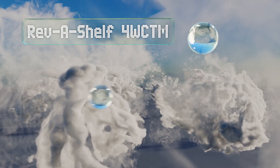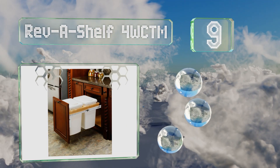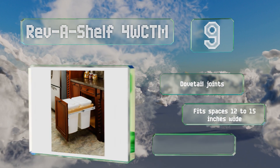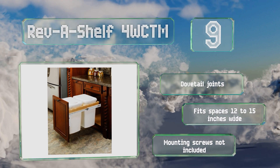At number 9: crafted from solid maple, the Revachelle 4 WCTM is top-mounted so the bins hang from their lips as opposed to standing on a tray. This results in a practical and sturdy unit that makes good use of the vertical space available. It's made with dovetail joints and fits spaces 12 to 15 inches wide, but mounting screws are not included.